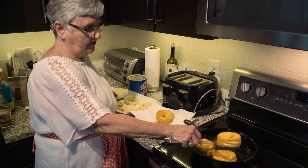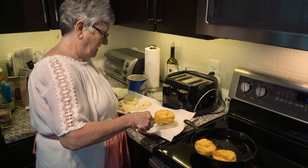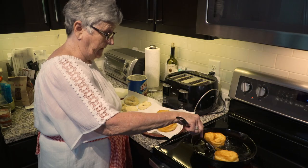After these get brown on one side, then you have to turn them over. The secret is they can't burn, but you don't want them rolling in the middle either.